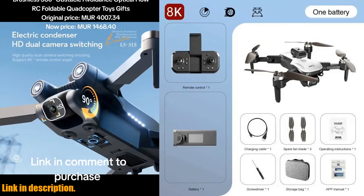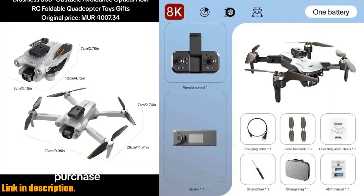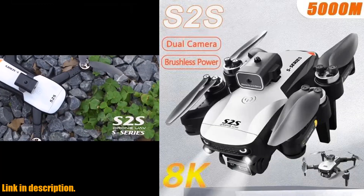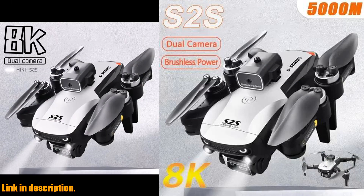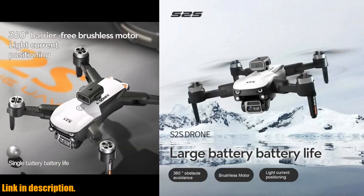But that's not all — this drone also features customizable routes, hand gesture photography, and the ability to adjust the camera angle remotely. Plus, its compact and foldable design makes it convenient to take on the go.